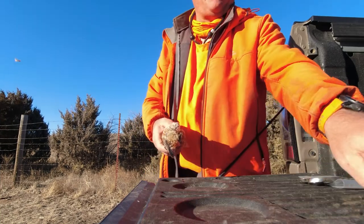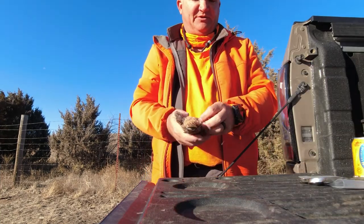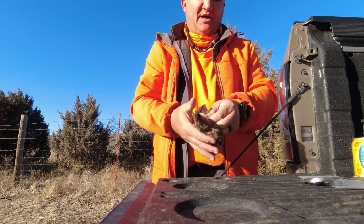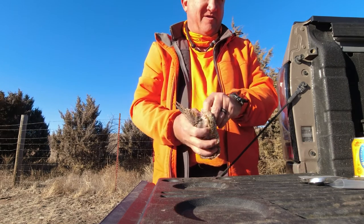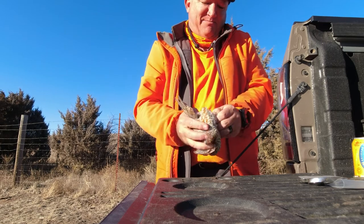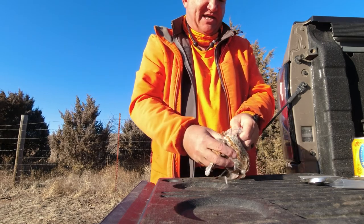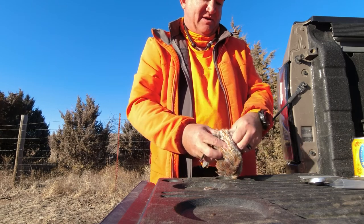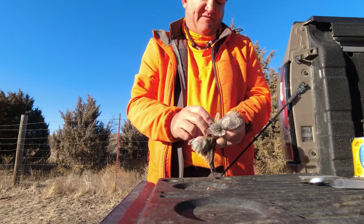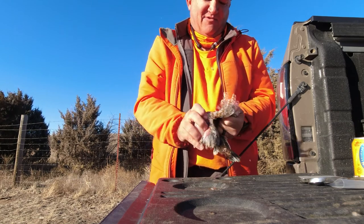The next thing is to skin them, and this is the part that's hard for people. It's really not difficult once you've done it a few times. Find the vent, grab it with your left hand, squeeze it and pull, and you'll separate the skin there. The skin will break, and once it does that you can just peel that skin right off - just like an orange.